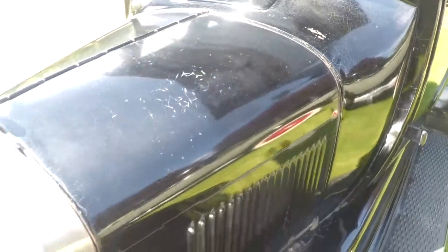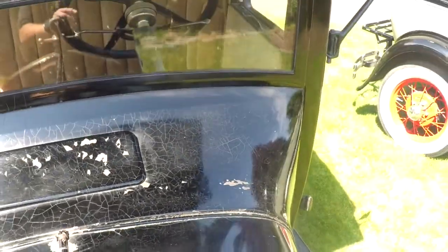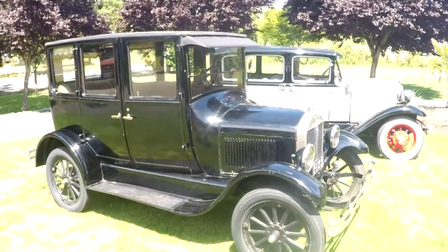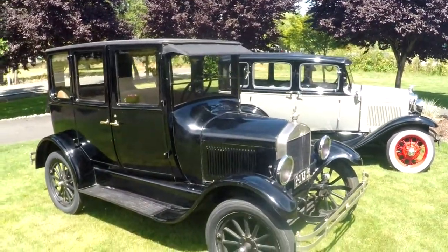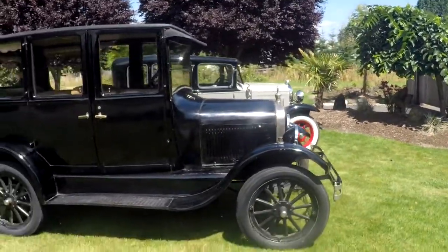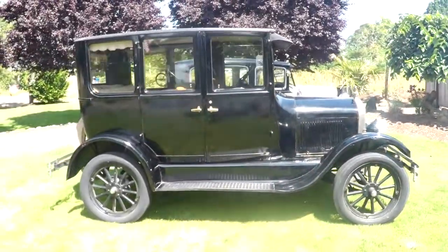You don't see four-doors in these very often. You see a lot of tourings, a lot of roadsters, little doctor's coupes and stuff. But you rarely ever see a four-door in this model — they didn't make very many of them. Overall it's in really good shape. You can see my little Model A over there — that's going to be on eBay as well. We'll take a look at the interior and turn it on for you so you can hear it run.